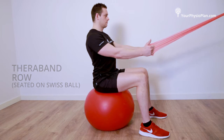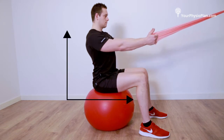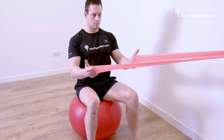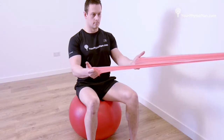TheraBand row, seated on a Swiss ball. Sitting on a Swiss ball, attach the TheraBand to a stable post. Maintaining a stable posture throughout your spine, draw the TheraBand back, keeping your elbows close to your sides. Hold and slowly return to your starting position. Complete three sets of 15 repetitions.